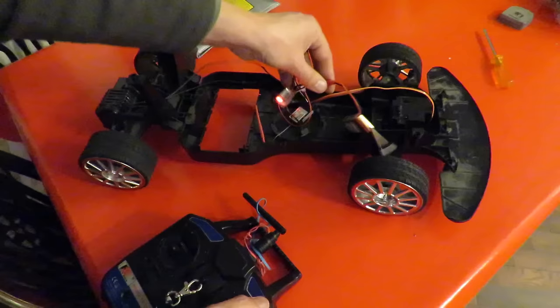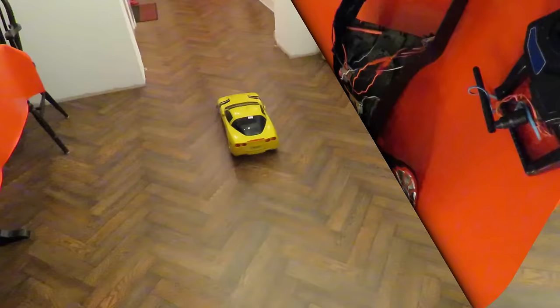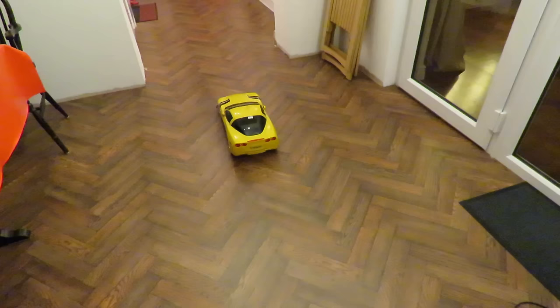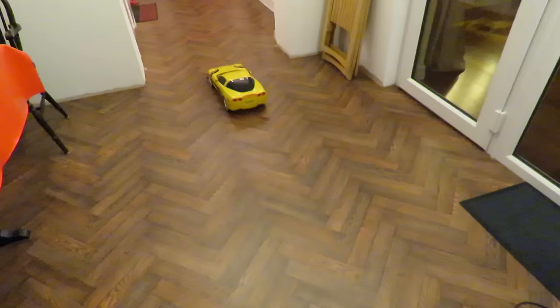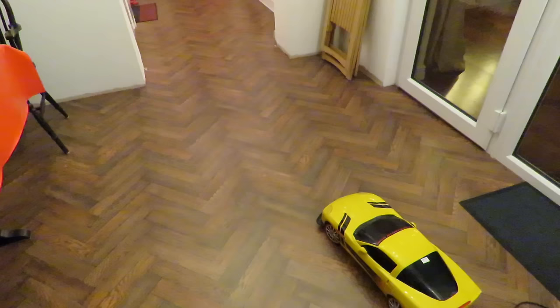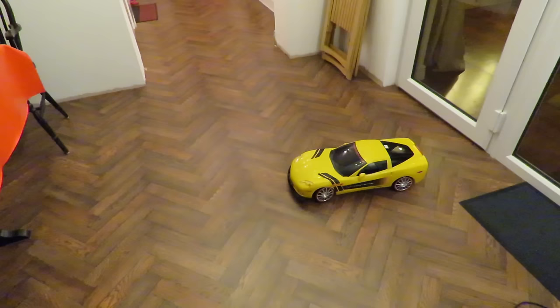Okay, so that's it put together in a temporary format, but that should be enough for us to be able to run it up and down on the floor here and check it all works. I've put the top back on so at least we get the feeling of it working. But I don't want to spend too long doing this because that ESC is not really powerful enough for that motor. So we've got forwards, we've got reverse, steering. I'm doing it very, very gently.